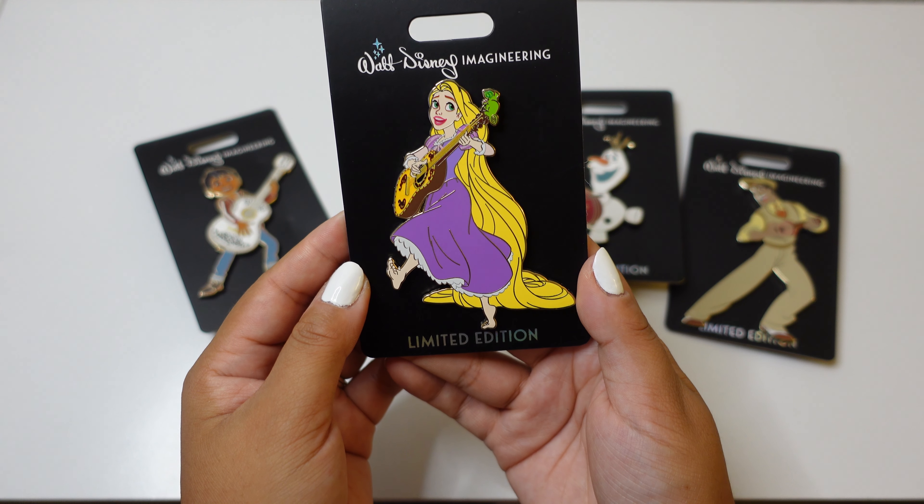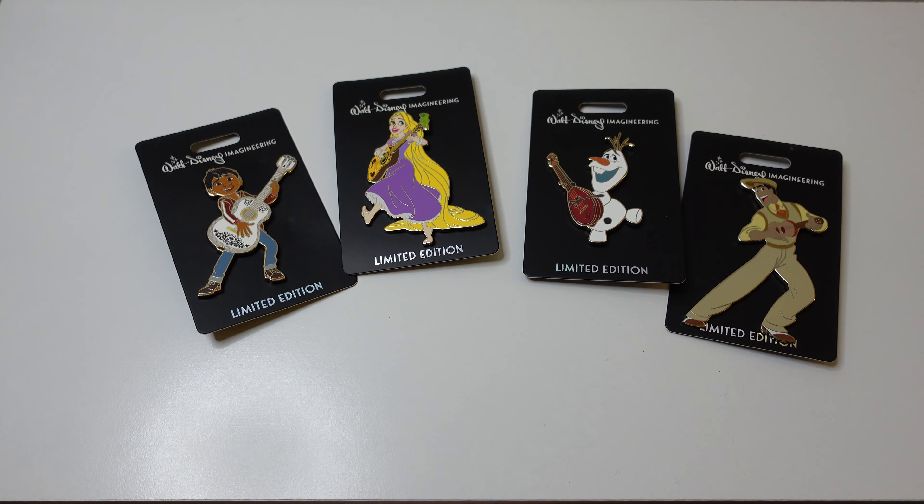It was nice to see a different style with this little guitar and Rapunzel's face. I thought it was screen printed but it's actually a mix of screen printing and enamel, so her lips do look a little fuller than normal — but still a very cute pin. That's pin number two today.